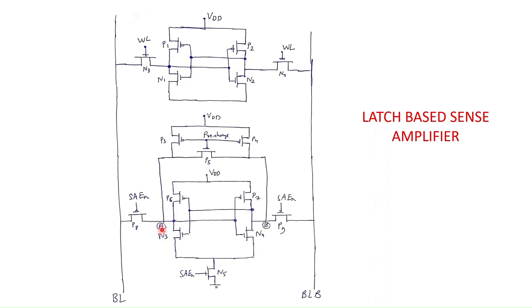The most critical step is the timing of the sense amplifier enable signal going high. As soon as the sense amplifier enable signal goes high, P8 and P9 transistors turn off and the voltages of bit line and bit line bar are latched to the internal nodes A and B. The circuit then amplifies this differential voltage and produces an output. It will amplify the differential signal and produce an output either high or low depending on whether bit line or bit line bar was discharged.